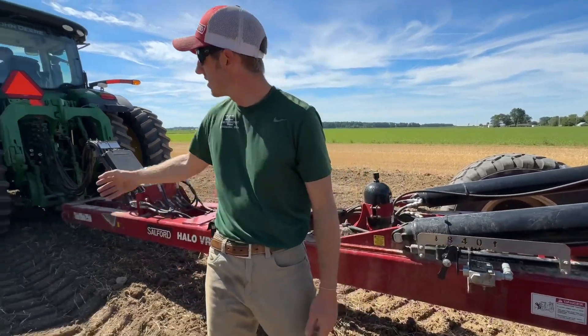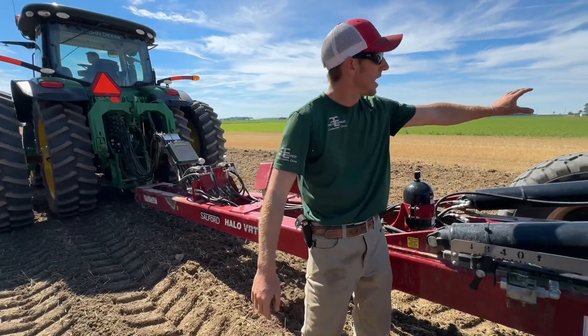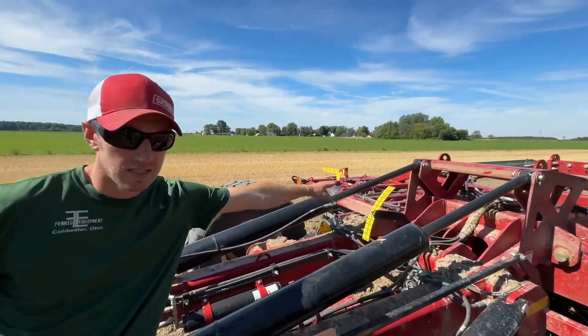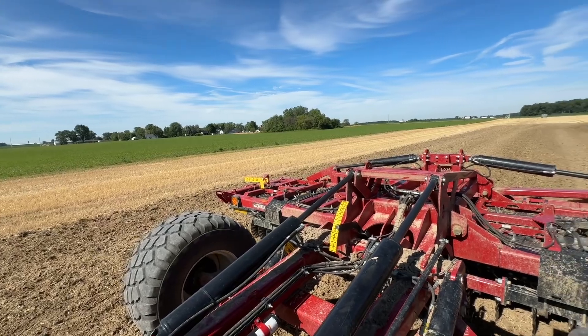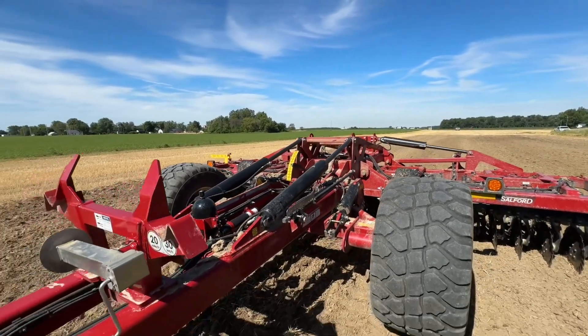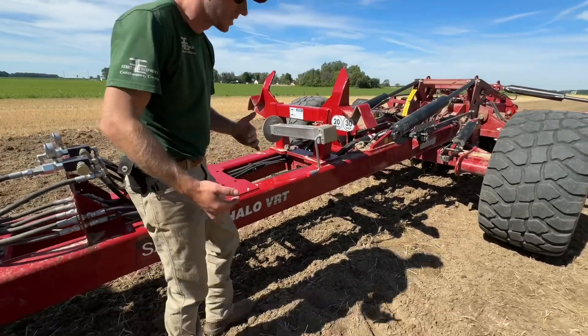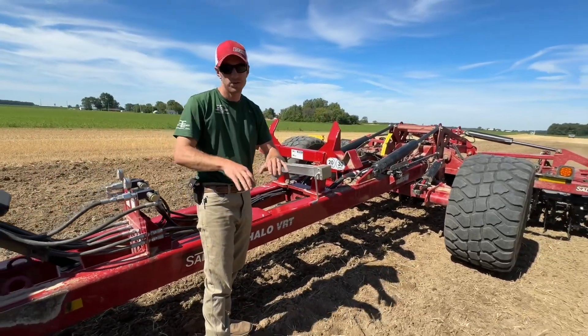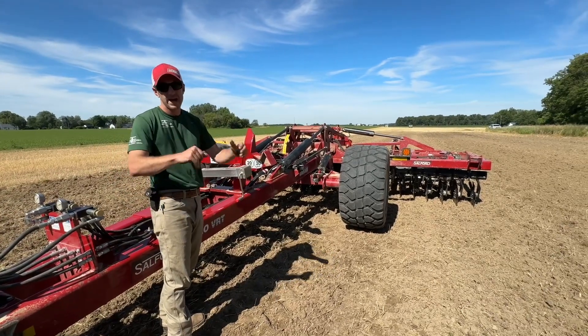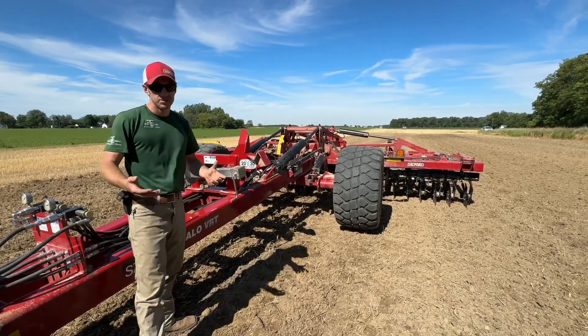Super easy adjustments made from the cab, highly visible blade degree angle, and your tilt is highly visible and hydraulically adjustable. So that's the VRT — the variable rate tillage tool — and how it can be adjusted to bury corn stalks, crack open and air out fields, be a one-pass tool, and everything in between. That's what we're doing today. Thanks for tuning in.